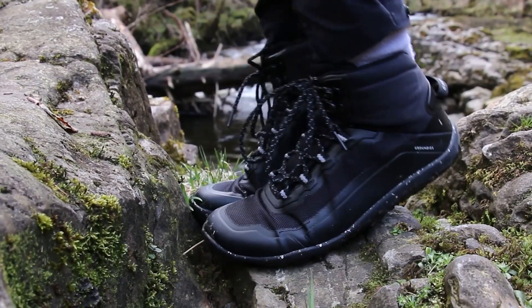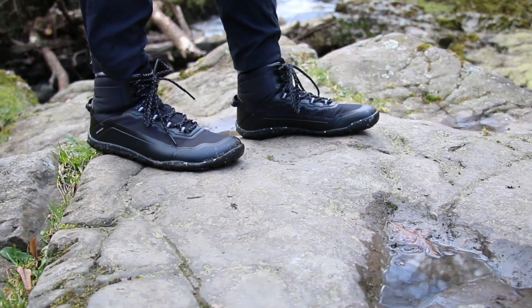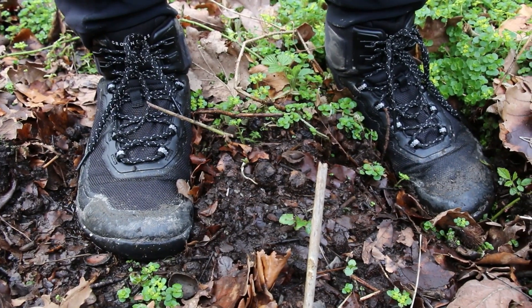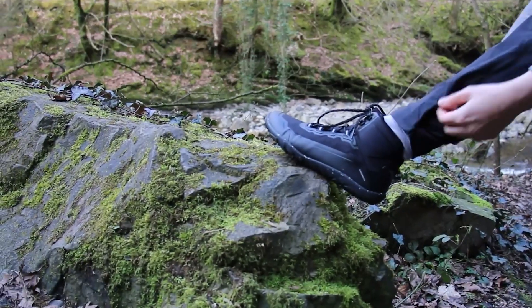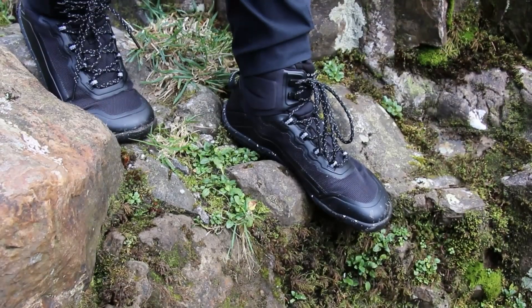Now, the first thing most people think about when buying a shoe is what it looks like. In my opinion, this boot is absolutely gorgeous — I think it's a really beautiful hiking boot. I would wear this casually, honestly. Even for a barefoot shoe, often they have that kind of goofy, wide clown-shoe look. But these, because of the bulky design of the boot and the quite thick sole, the design makes it look more like a regular boot. I think the design is really cool on this one — it doesn't have that goofy barefoot shoe look.